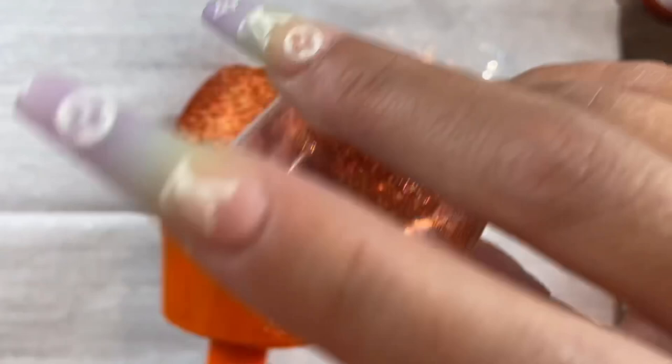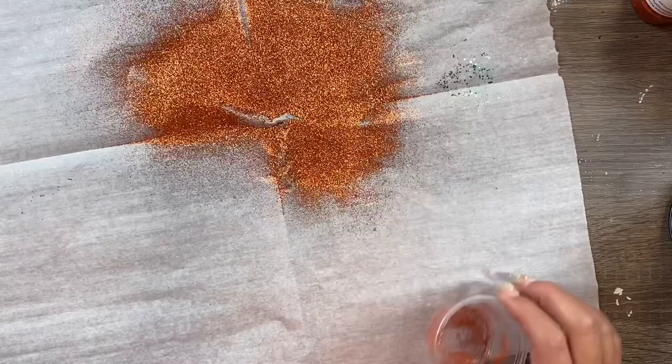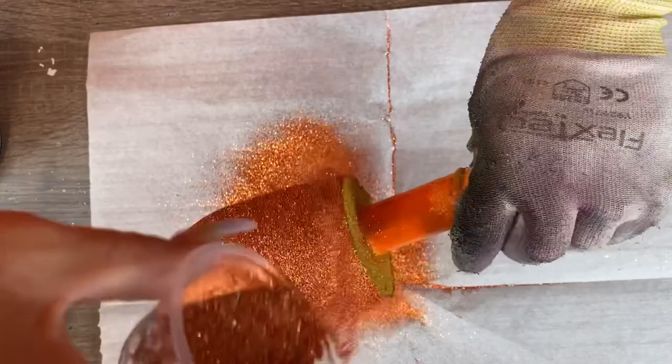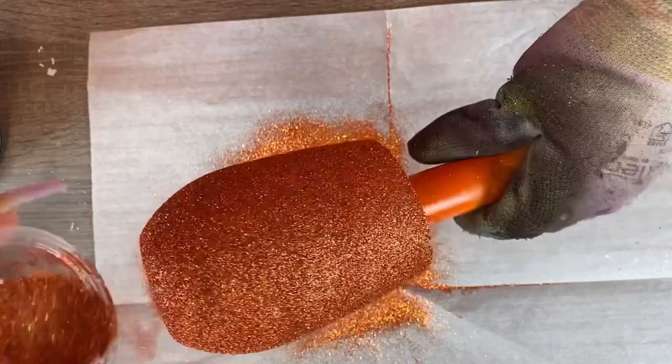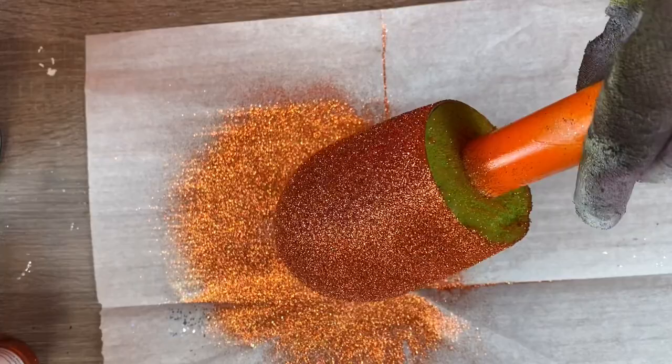We're just going to kind of dump the glitter on here. I really like to make sure I get all the area of the cup covered first and then I will go back and just let it rip over the entire thing to make sure I have good even coverage. Once you get your cup fully coated with glitter and everything looks good, you're going to want to let that sit for about two to three hours to dry before you move on to your first layer of epoxy. Now I'm going to show you how I design the decal.